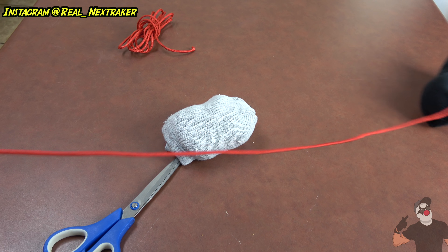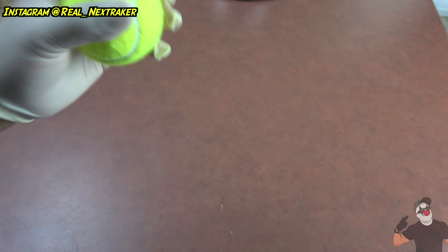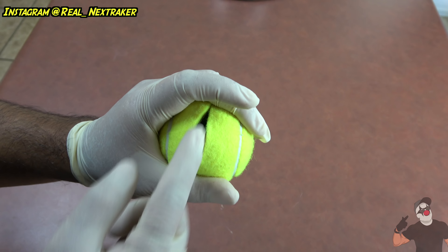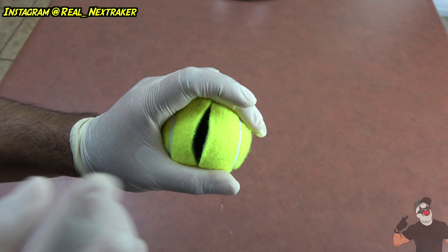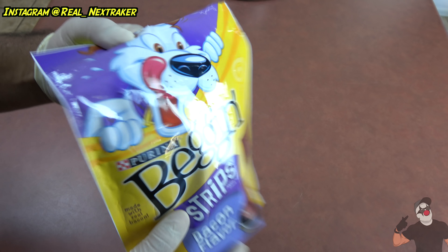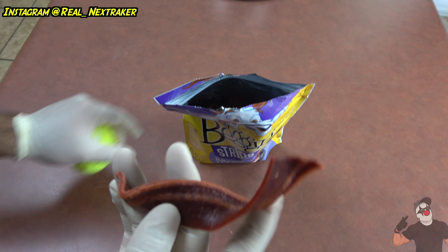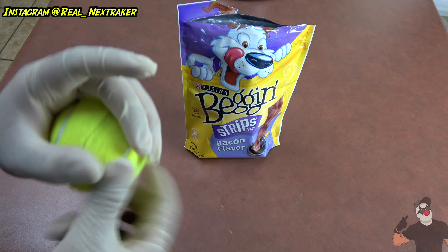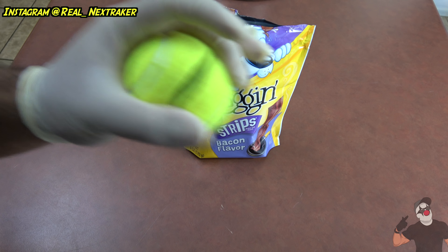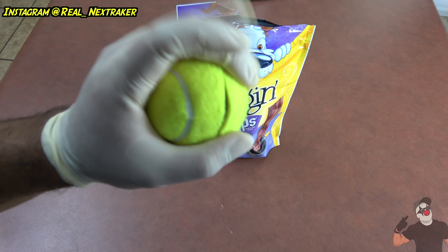A lot of you guys already know this trick, but it's really cool for your dogs: if you want to put a treat inside a tennis ball, just cut it a little — make a small slit — and put the treat inside, whatever your pet likes. My dogs love these, so I'm going to put a little strip inside. They can smell it through the ball, so don't worry. The smell will come out through the little opening and they'll be chasing this all over your yard. It's super fun.